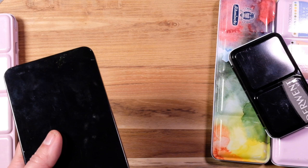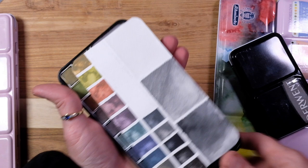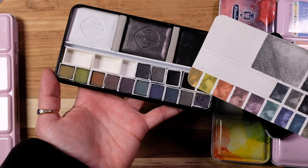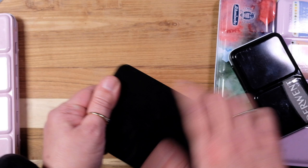Then I have my Art Graph here and also some Graphitint. These are the Schmincke Charcoal paints, that's the Graphitint, and then the Art Graph — it just keeps it all in one little spot.